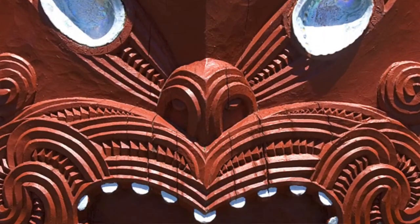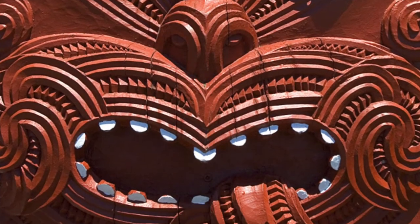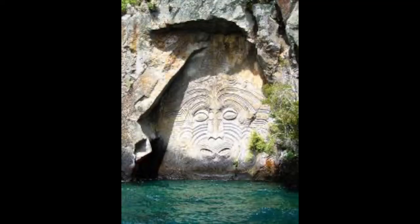Maori carvings in wood, bone, or stone have unique designs and special meanings. Rather than being purely decorative, each Maori carving gives a unique narrative — there are stories in these carvings. The stories passed down through generations explain cultural traditions and tribal history.